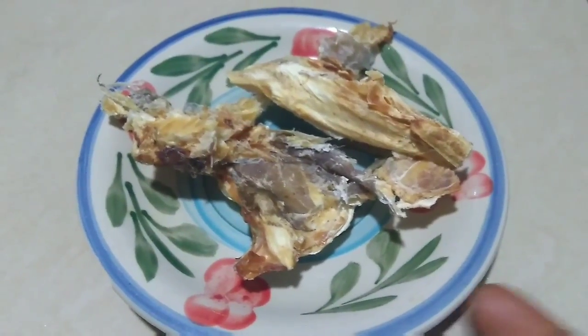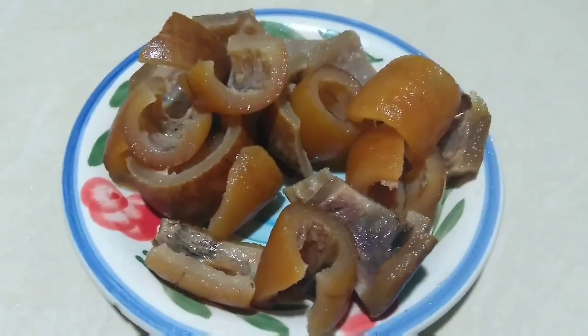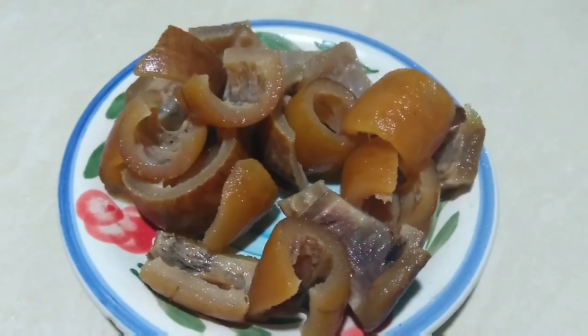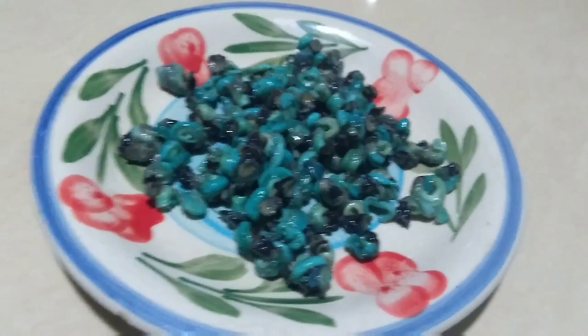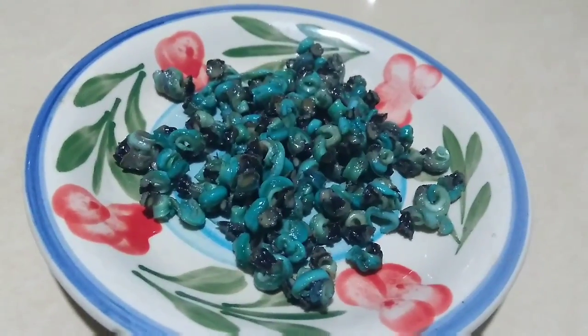Stock fish — it's mostly for flavor. Goat meat, properly washed and cut. Seasoning cubes and salt. Periwinkle — I'm using the one that's already removed from the shell.